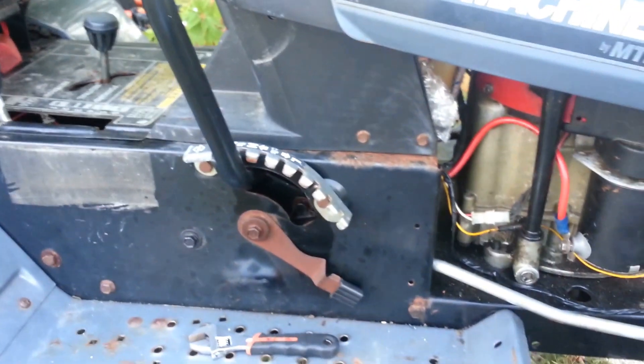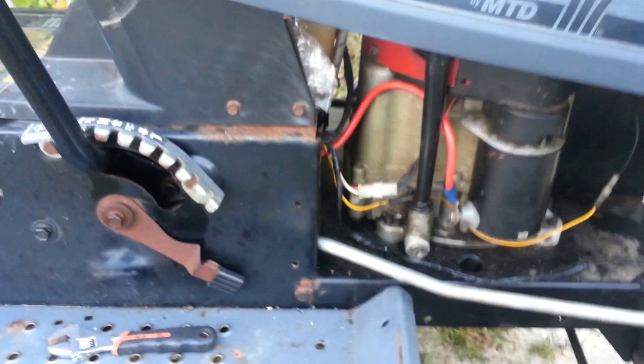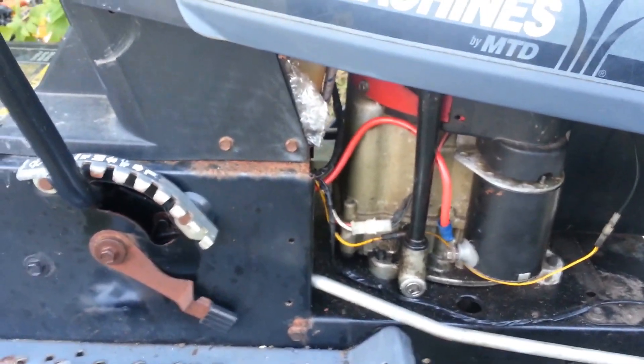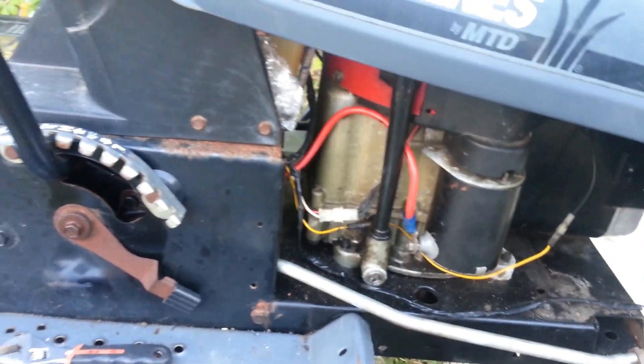It appears to be starting okay, but I think I need to do some carburetor work on it. So I'm going to have you just listen to the engine and I'm going to start it right now. I'm going to call my son to hold the camera while I start it so you'll hear what it sounds like. Hey, I'm in great progress, you know.